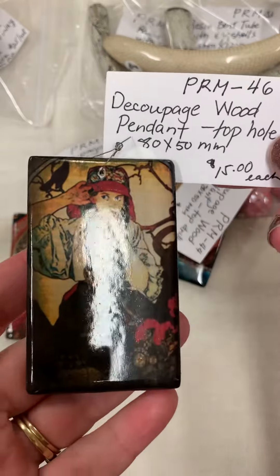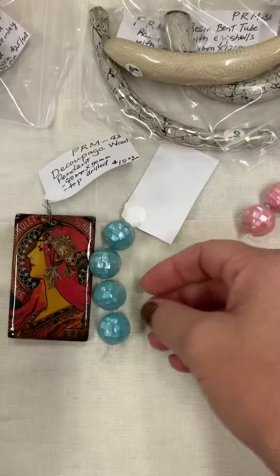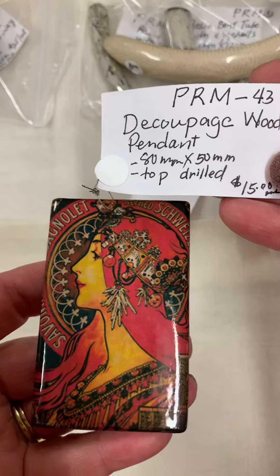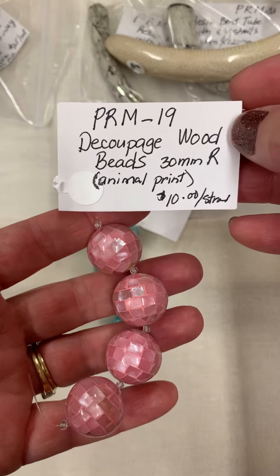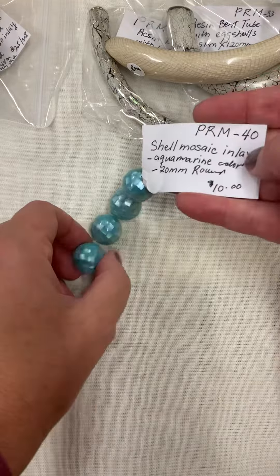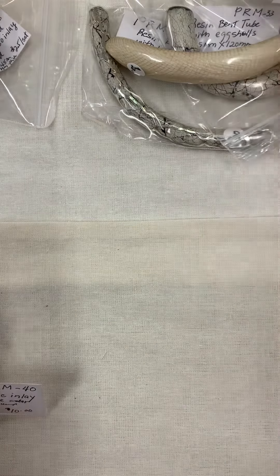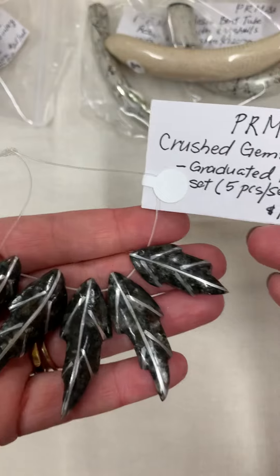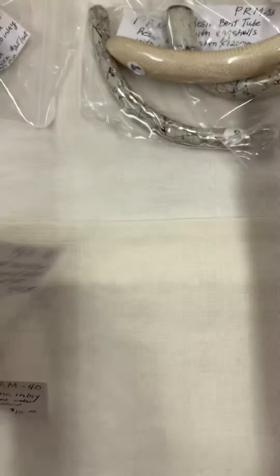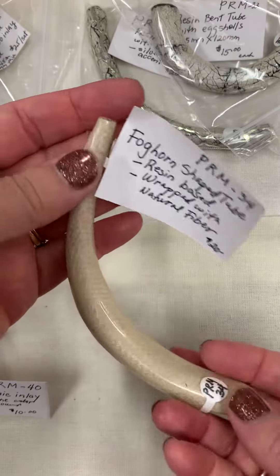PRM 46, $15. PRM 44, $15. PRM 43. PRM 19. PRM 40. PRM 41. PRM 32. PRM 34 — it's a large whole centerpiece.